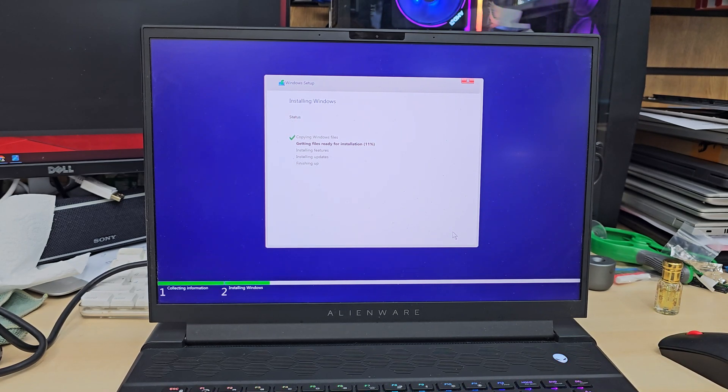After installing Windows we need to update all the drivers, because by default the drivers may not be up to date. This is the first thing to do after Windows installation. We might experience some Wi-Fi connectivity difficulties, because sometimes the Wi-Fi driver doesn't get updated. At that point we may need a wired network connection, or manually download all the drivers from another laptop, put them on a USB drive, and install them.